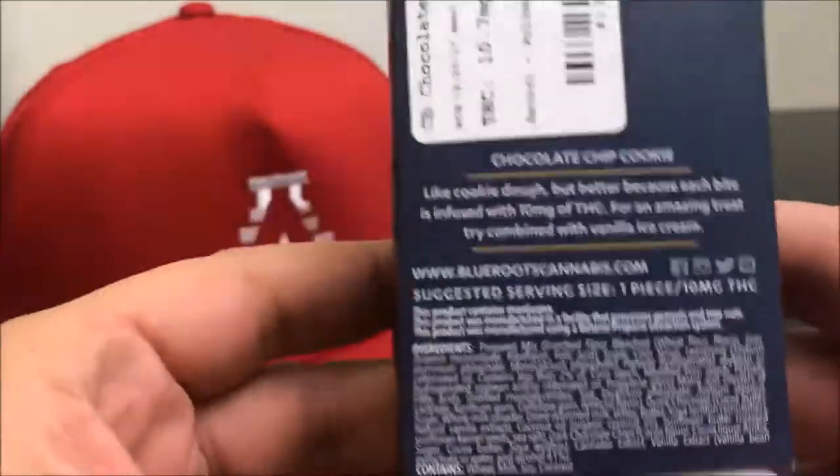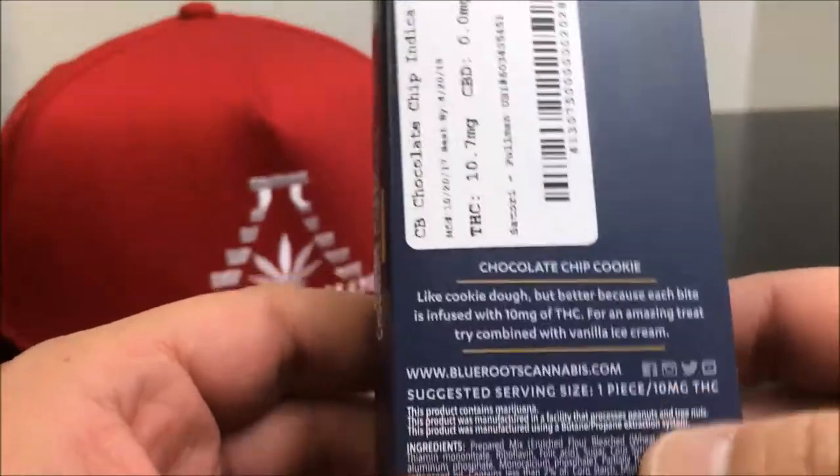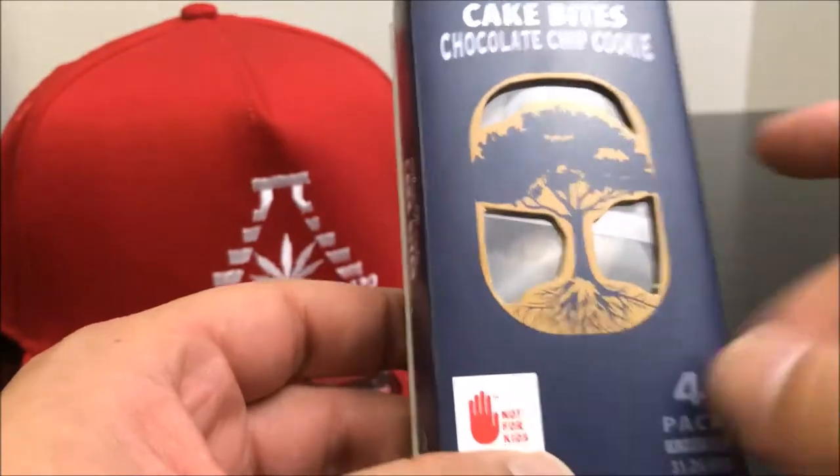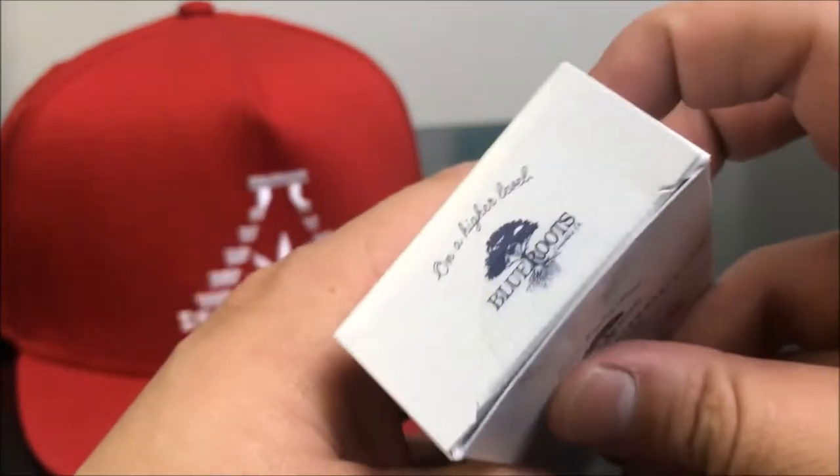THC comes in at 10 milligrams per individual piece. There are four pieces in here, each one at 10 milligrams as per Washington State law. As you will see when we open them — wow, they got branding everywhere.